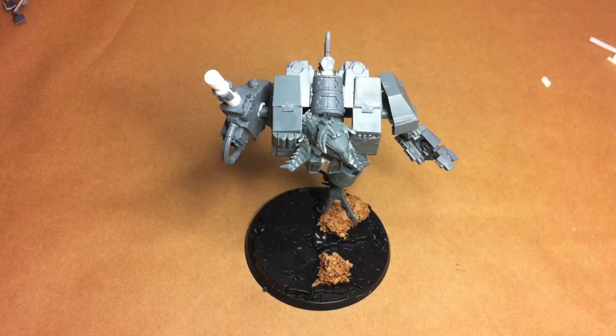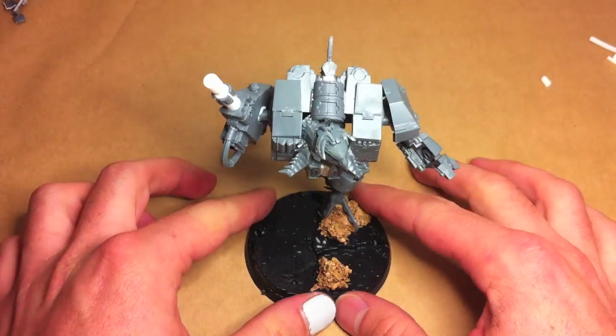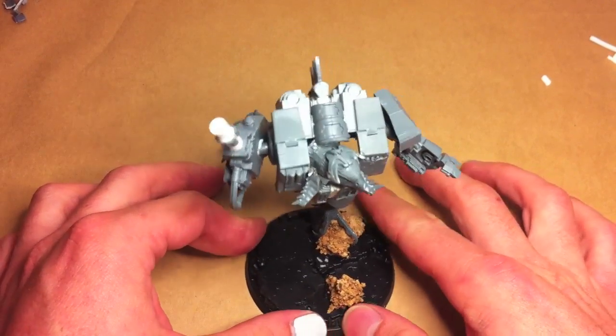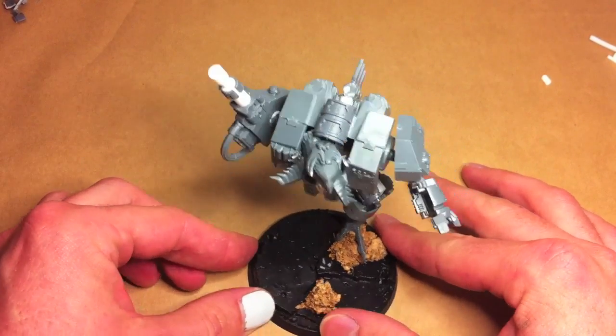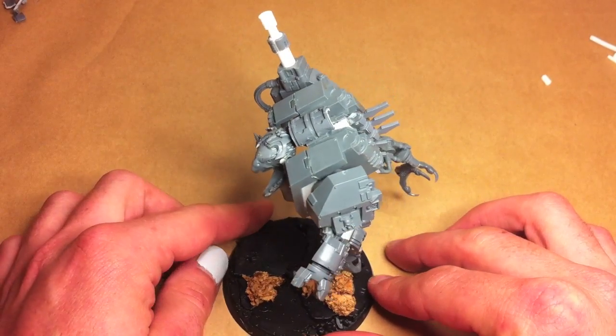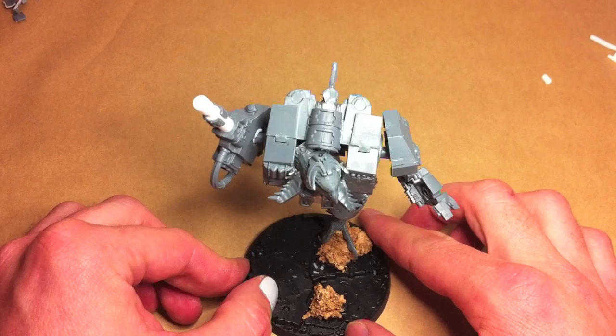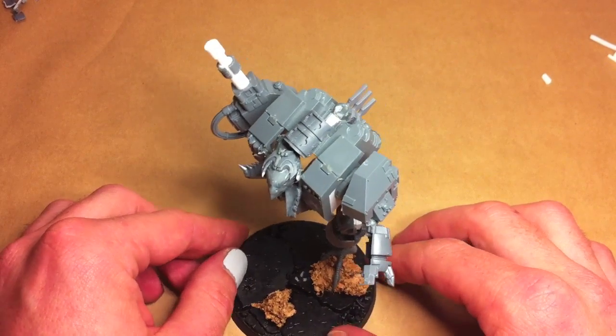Hey guys, just a quick update on my Thousand Sons. I've started my first Dreadnought and it is a Zinch Dreadnought with a sort of bird theme going on. It's the beginning of the beginning, so what I've done is used some Necron parts and Warhammer Griffin Rider parts and just a standard Assault and Blackbridge Dreadnought.